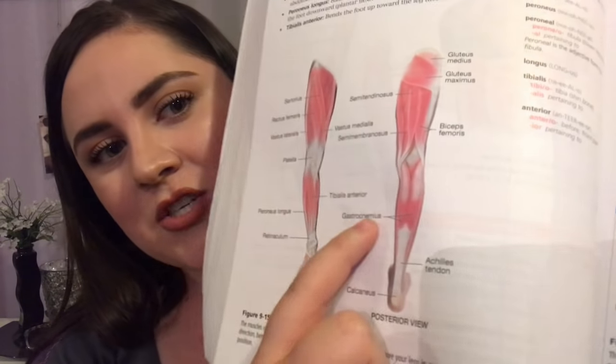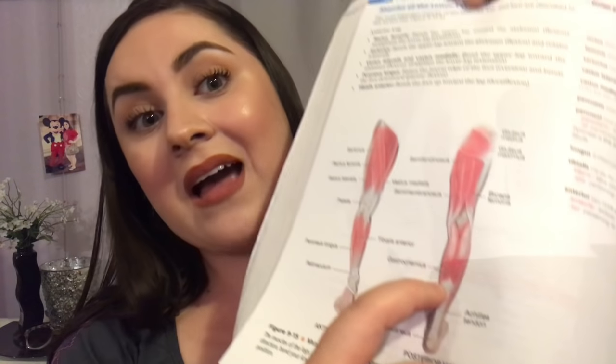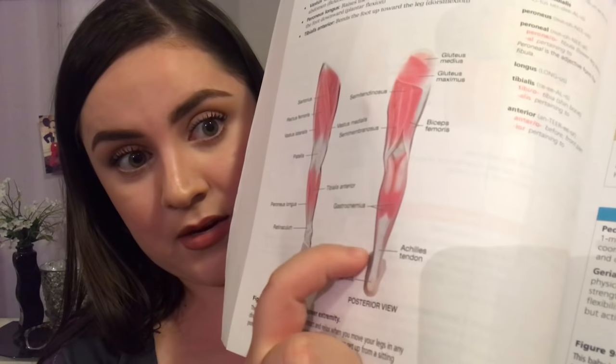The Achilles tendon is basically what holds the muscles together between your calf muscle and your foot. That's why people who have Achilles tendon injuries take forever to heal — most of the time they end up not being able to bend their foot or possibly even walk again, because once the Achilles tendon is damaged, there's nothing you can do to repair it. The gastrocnemius is the calf muscle that connects to the Achilles tendon.